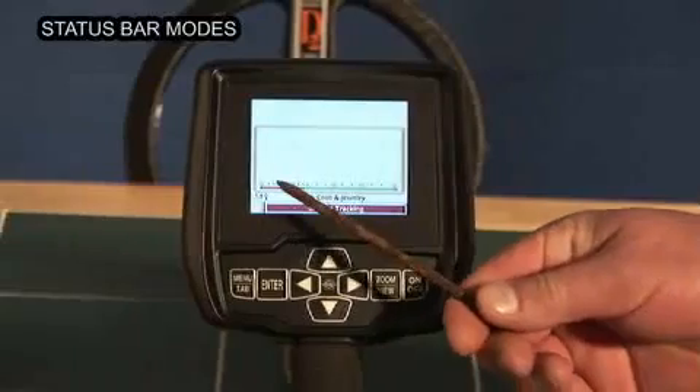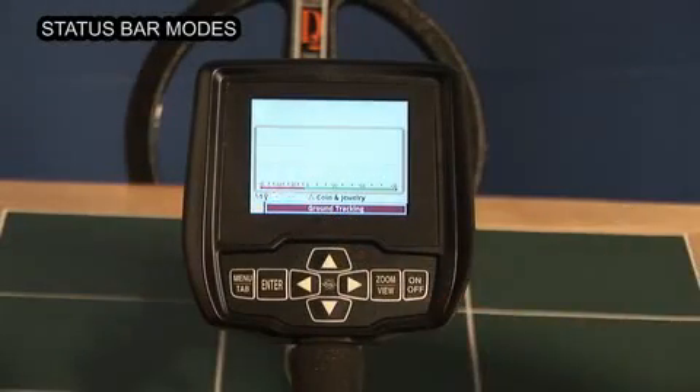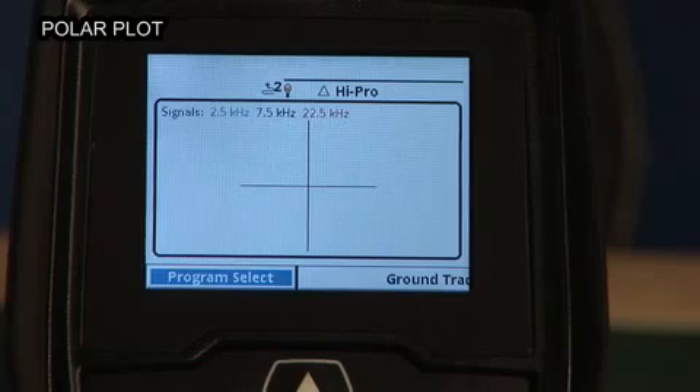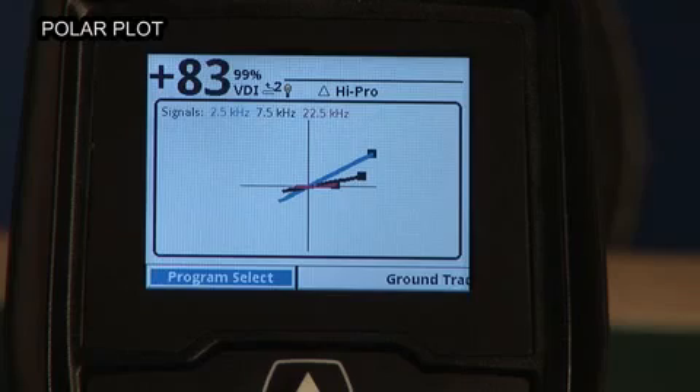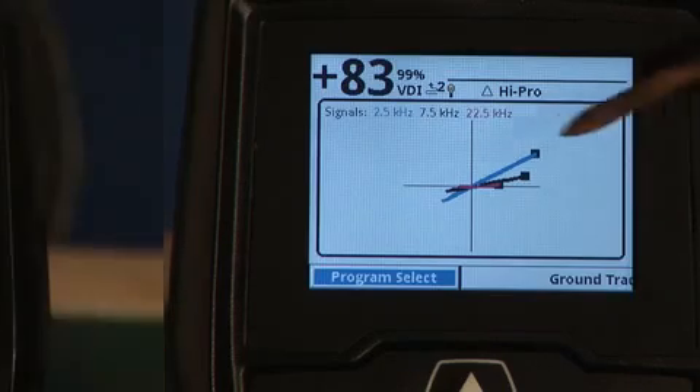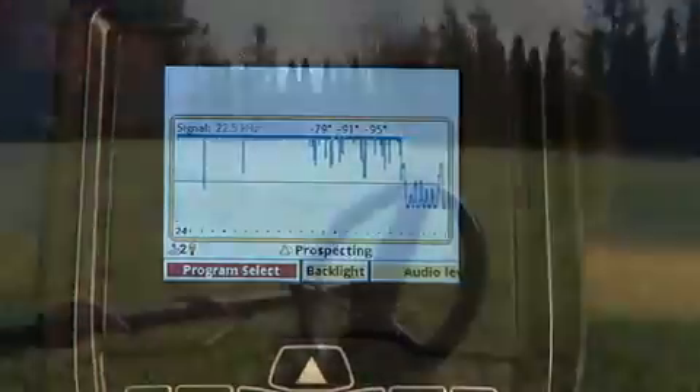There are new icons on the status bar to indicate the current mode of your Spectra V3i, and there are two new modes available for searching and analysis. Polar Plot is a real-time vector readout of your three frequencies, and Prospecting Scan is a real-time scrolling ground analysis.